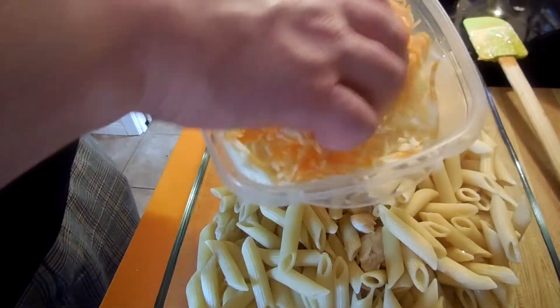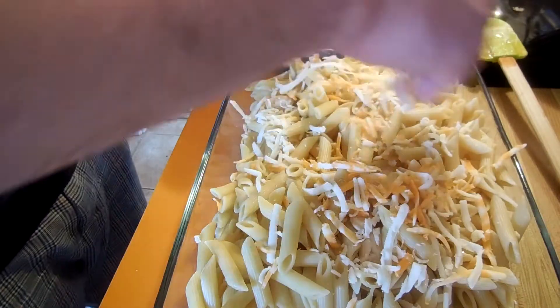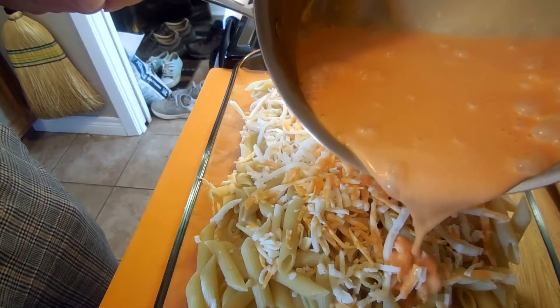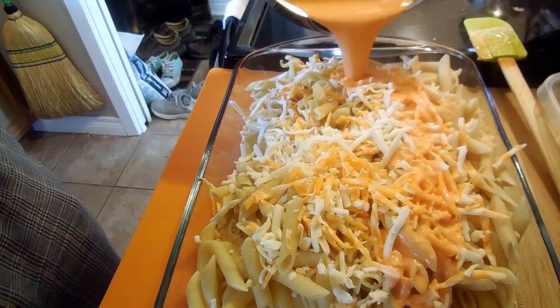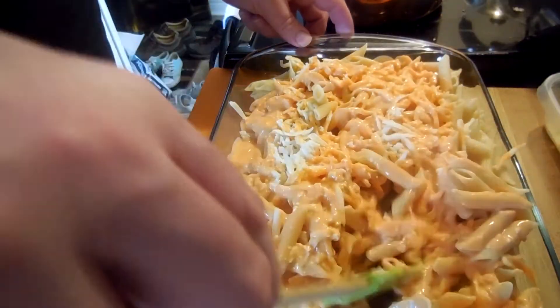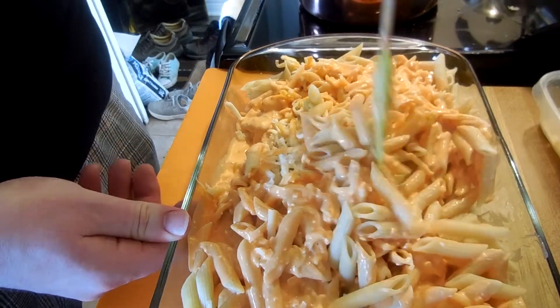Okay, we've got some shredded cheese. We're just going to throw some of that on top. There's our sauce. We're just going to pour our sauce over our pasta. And then we're going to take our spatula and just kind of try to get everything folded together so we get everything covered.